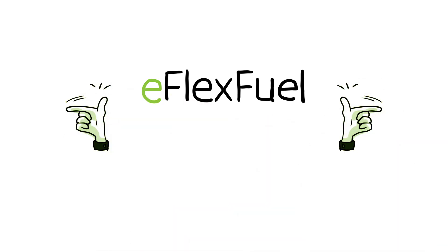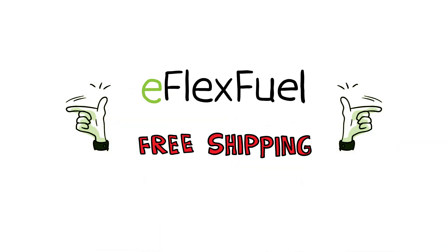So what are you waiting for? Not only is it easy to install, we also offer free shipping to anywhere in the world. Visit eFlexFuel.com and order your eFlexFuel upgrade kit today.